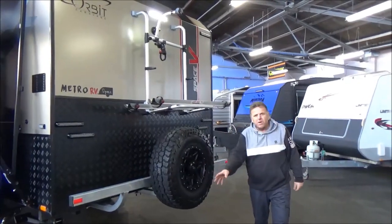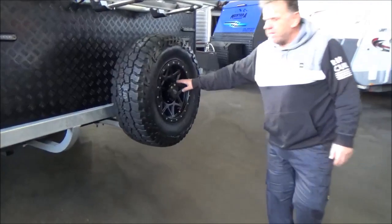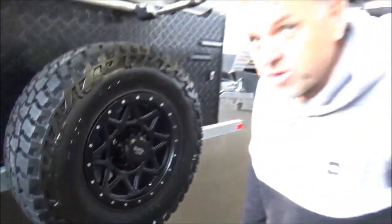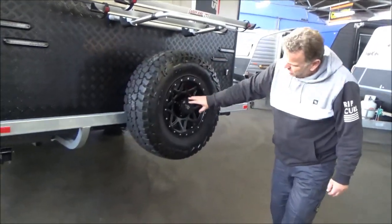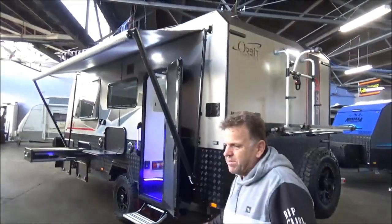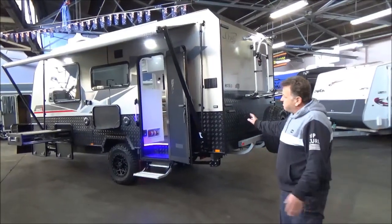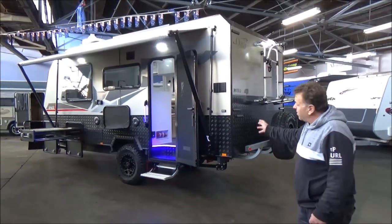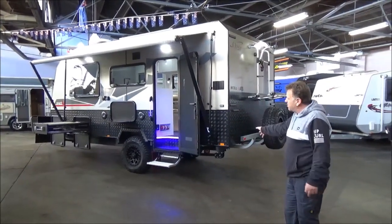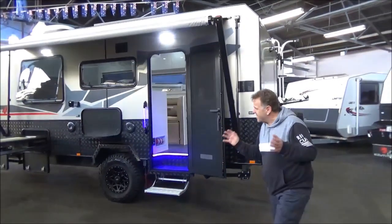We've specified — one of my loves is spare tires and mag wheels. We've got Dirty Life — not like a good dirty life out in the caravan, but — and Mickey Thompson high-quality bar tires. Let's talk about some weights. The tare weight is 2320 kilograms with everything on it. ATM is 2.8 tonne.